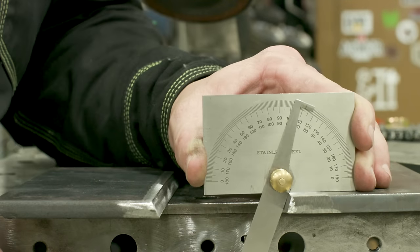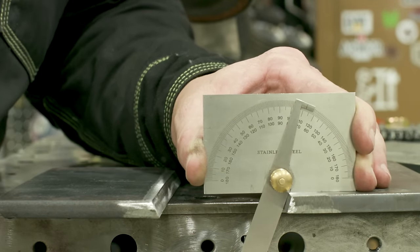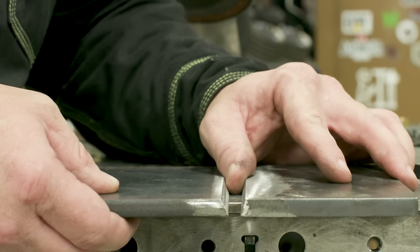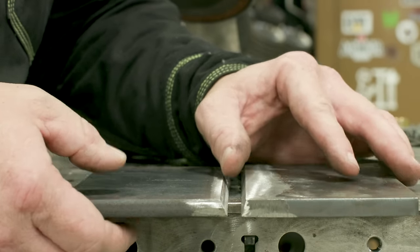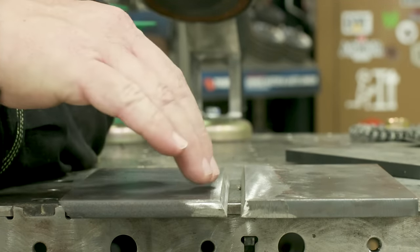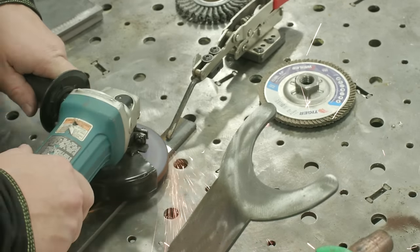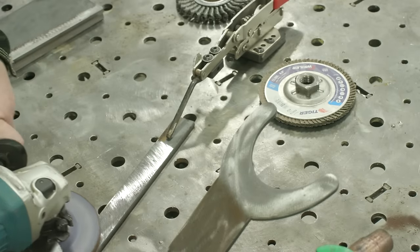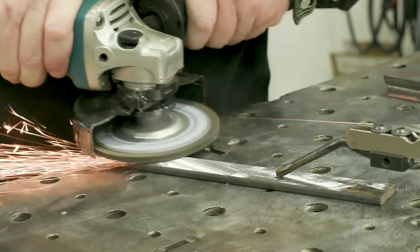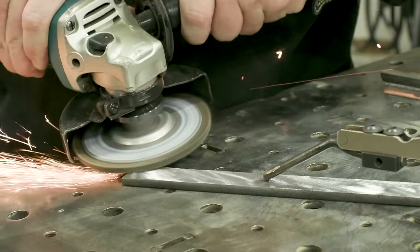We're going to be roughly 45 to 47 degree included angle, which is well within the allowed specifications. We're going to go ahead and get these cleaned up — all I'm going to do is take off the mill scale. I don't want any of that on the surface when I'm welding; I don't want to pull any impurities or contaminants. We're going to use a hard rock, buff it out with a flapper disc, and then we'll be set up to tack these together.